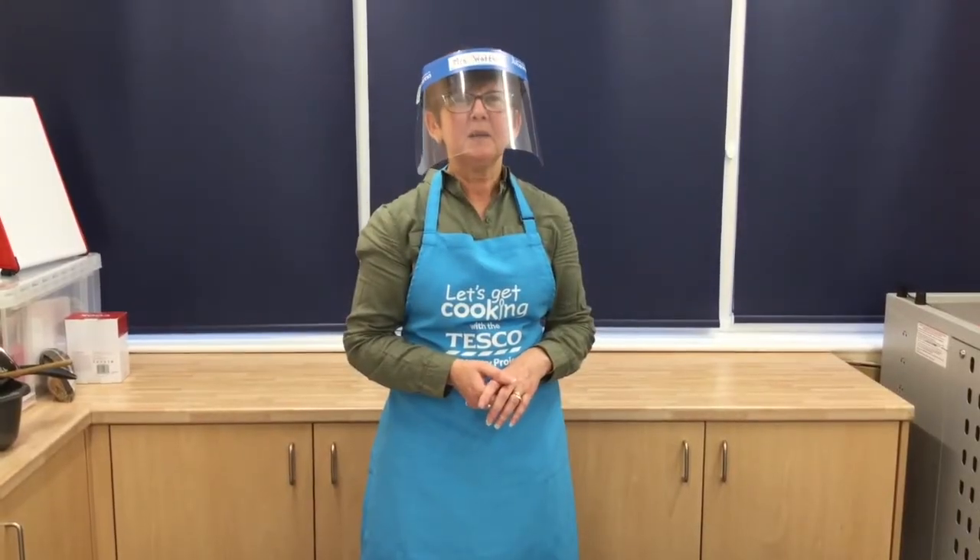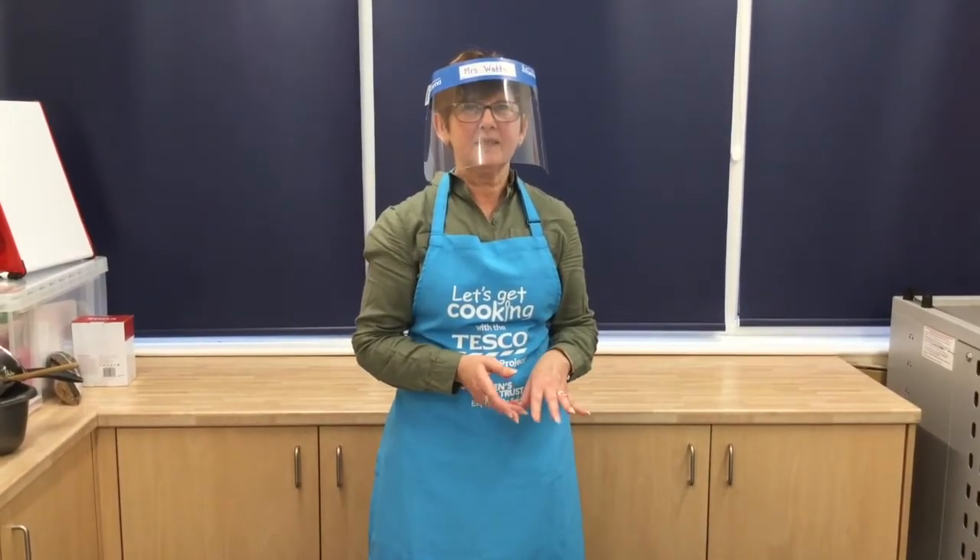Try making the pasta yourself and when you cook it, please send us videos. Wait for more Watts Cooking.